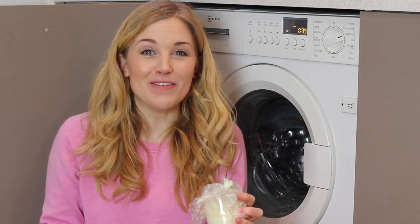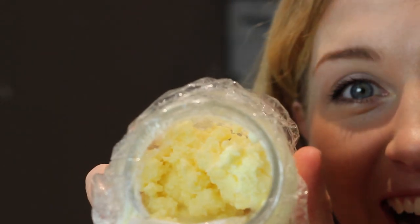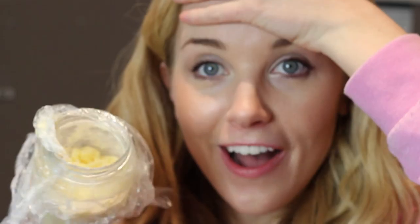It's only gone and bleeding worked! You need a close-up — look at that. You can just see there's a little bit of liquid left in it, so all I need to do is strain that liquid out. I can't believe that's worked!